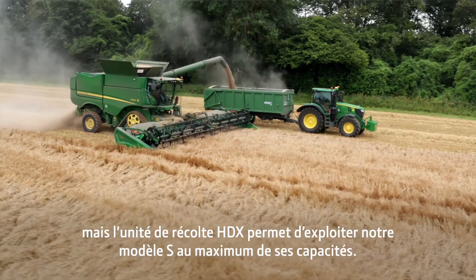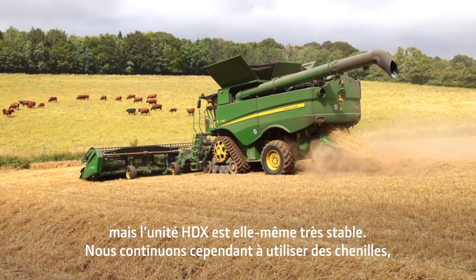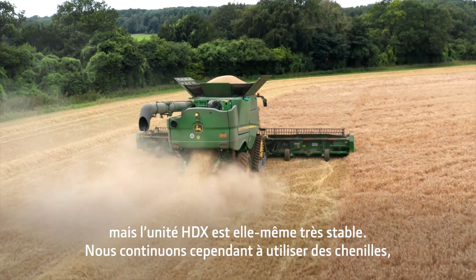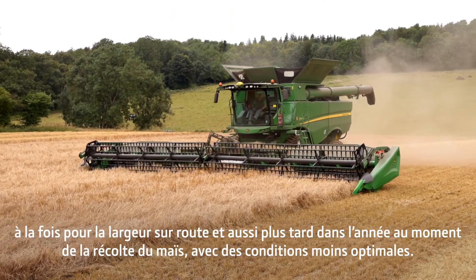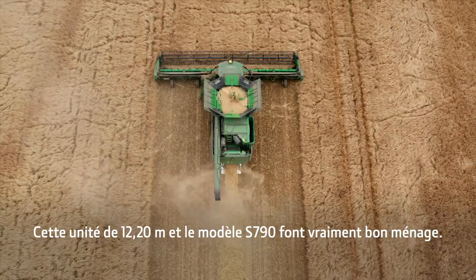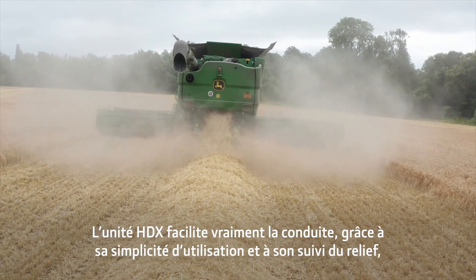We first went to tracks mainly for header stabilization, but with the HDX we're finding that the tracks are not so important because the header is very stable itself. But we continue to run tracks both for road width and for getting about later on in the year when we're combining maize and conditions aren't so good.